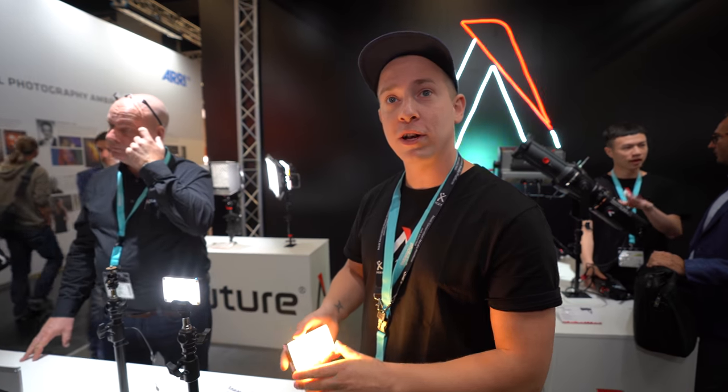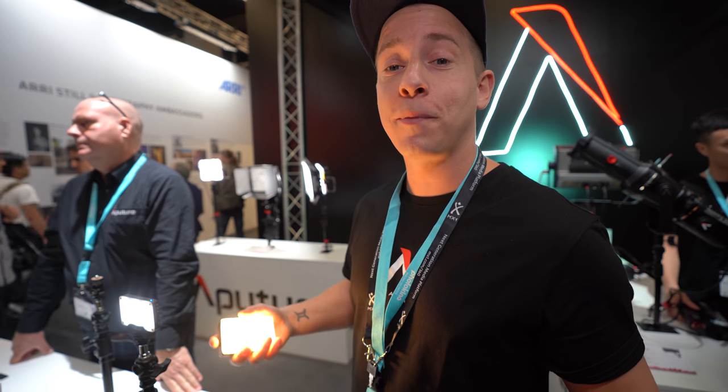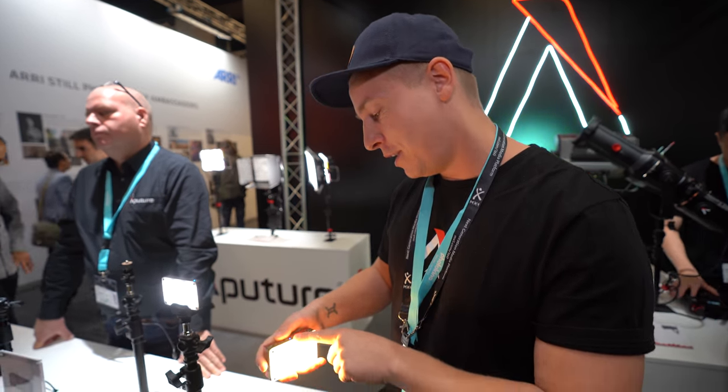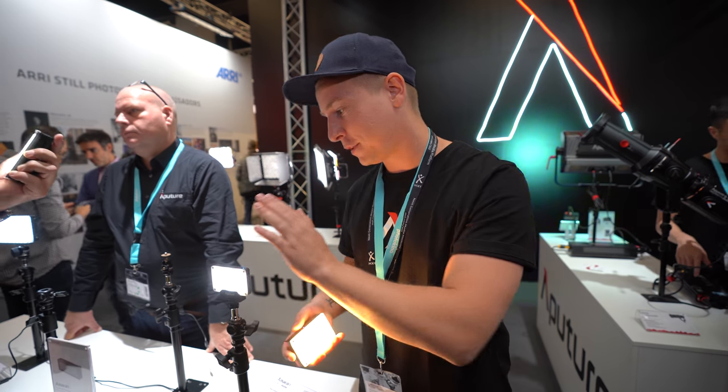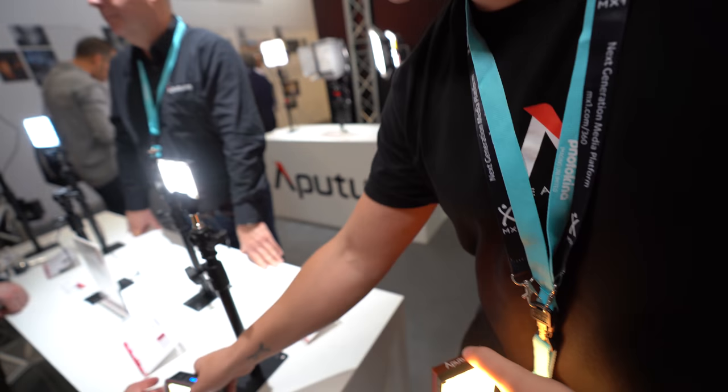The battery is 1800 mAh. I love this light - it's like a portable eye light. The battery life is about one hour longer compared to the M9. Of course it differs on the intensity. The MW actually has the best battery life of all of them.